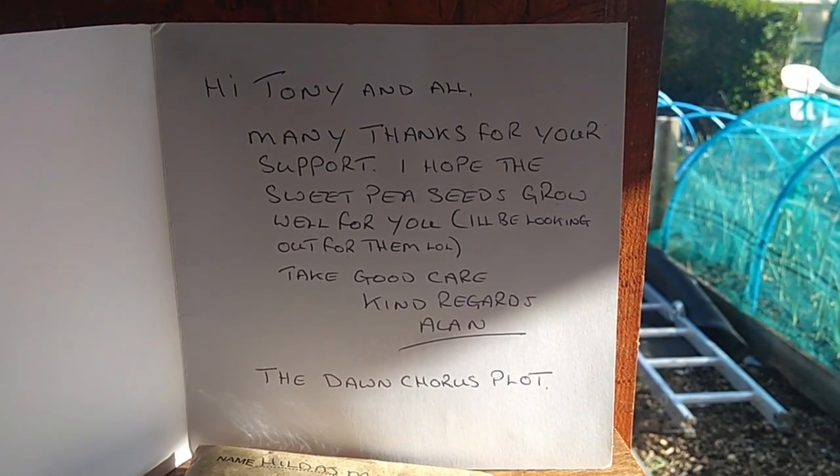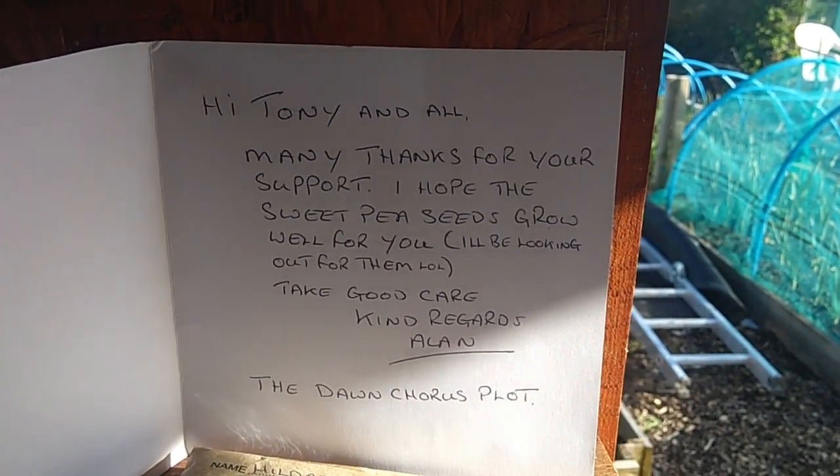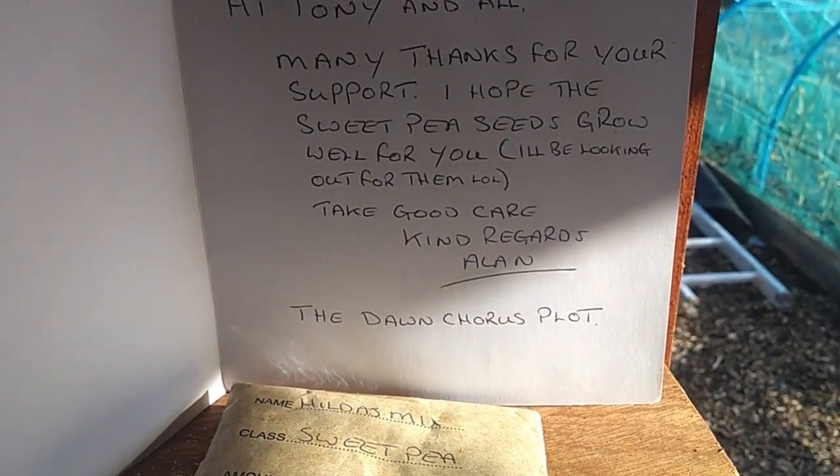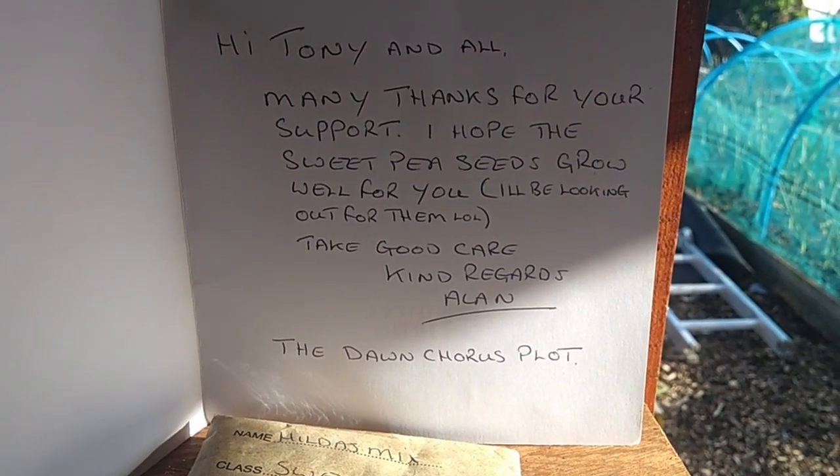Hello guys, up at the plots. Those are Hilda's mix from our good friend Alan at the Dawn Chorus plot.